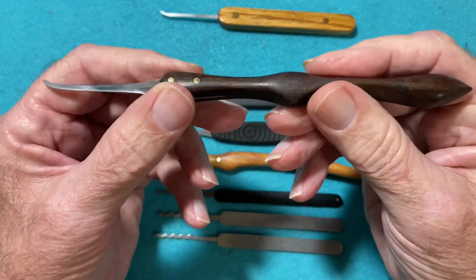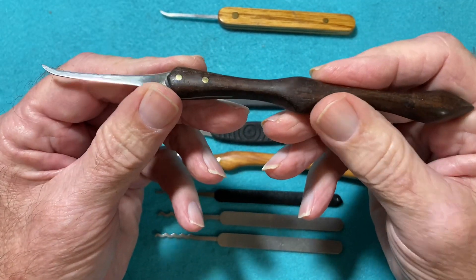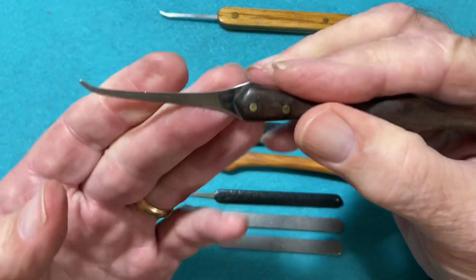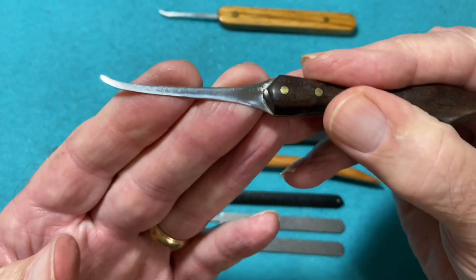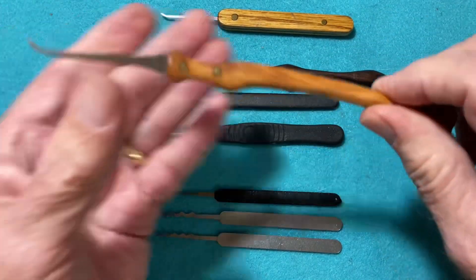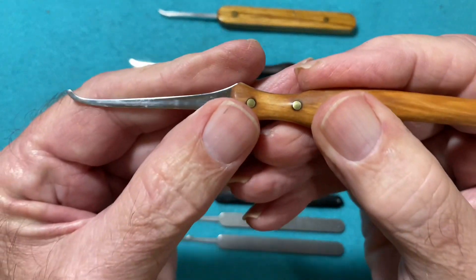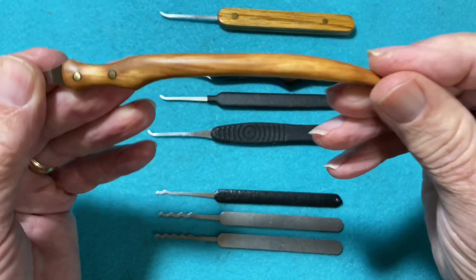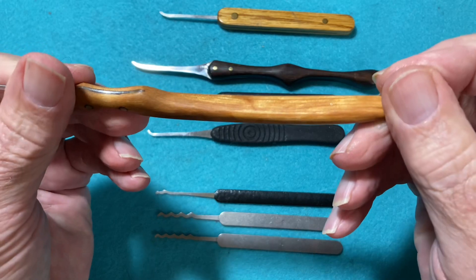The other handmade picks I have here are from Joe Joe Picks. These just fit so well in your hand, and the steel and the workmanship are just top-notch. There's another one here with a little bit deeper hook — again, beautiful workmanship.